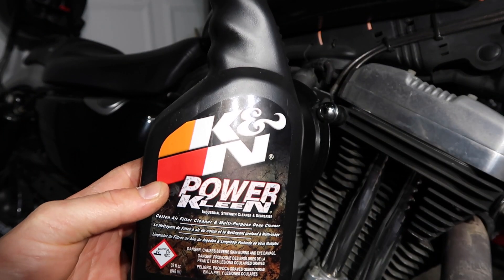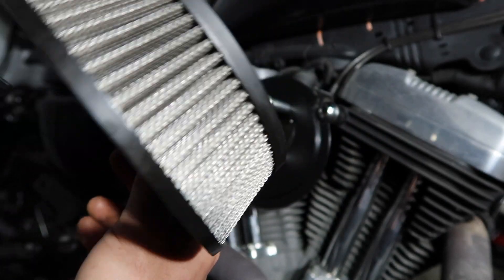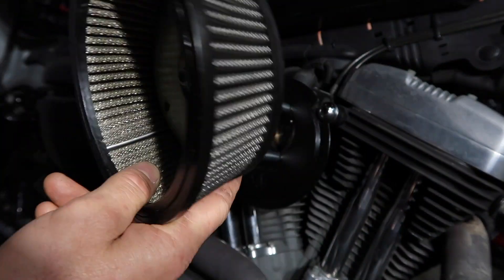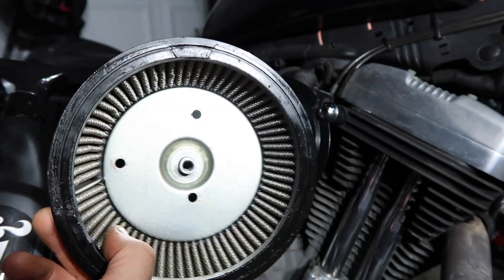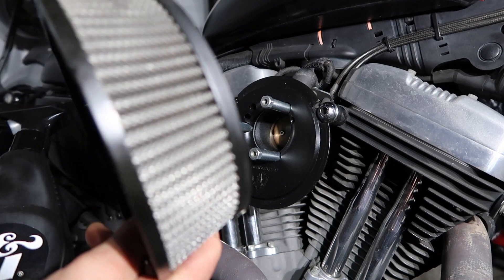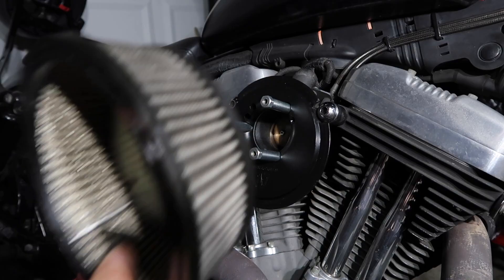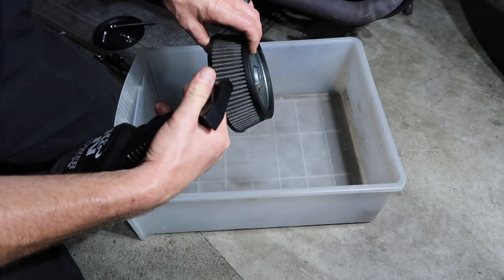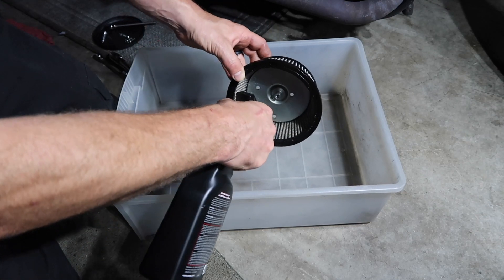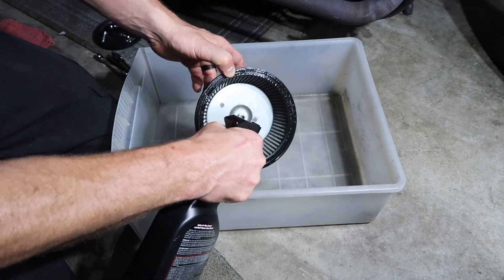I'm going to be using some Power Clean from K&N. It's not a K&N filter, but it's pretty close to the mesh that K&N uses on their filters. I'm just going to spray it liberally and rinse it off and repeat if needed. It depends on how dirty the air filter is, but it's pretty self-explanatory — same concept, same routine as any filter you clean. I typically start spraying from the inside out, then spray everywhere. Just want to get it all nice and soaked and let the Power Clean do its job.